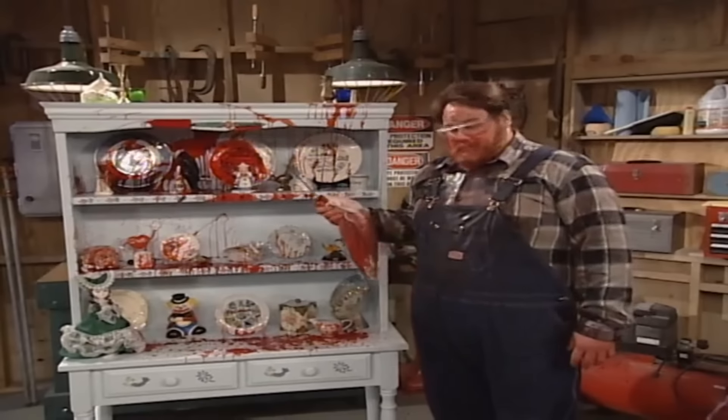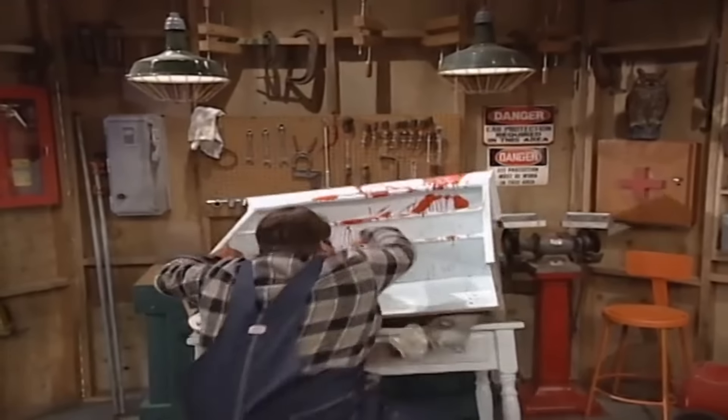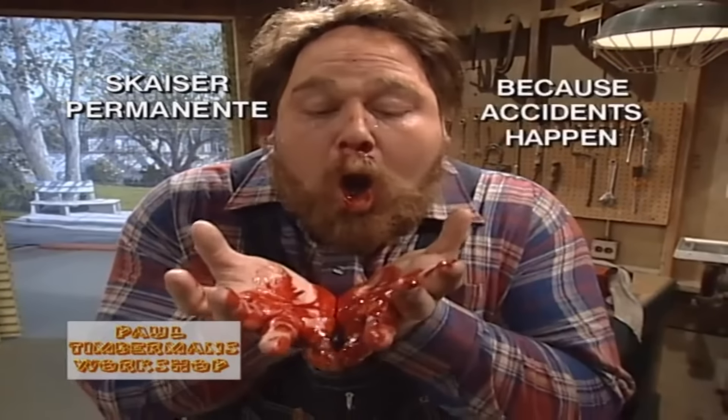Tell you what, I don't feel so hot. Paul Timberman's Workshop is brought to you by Skyser Permanente. Skyser Permanente — because accidents happen.